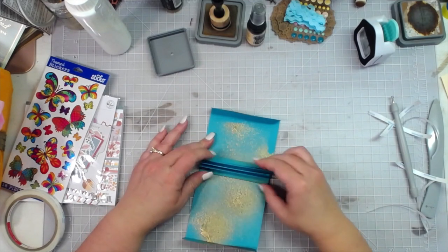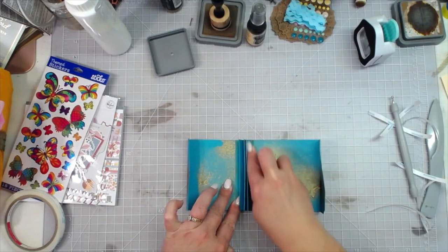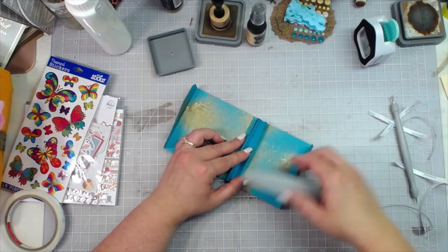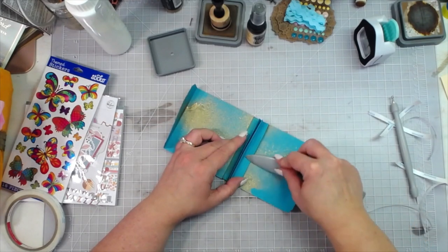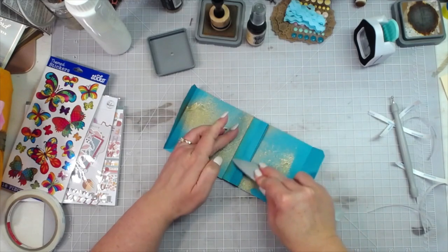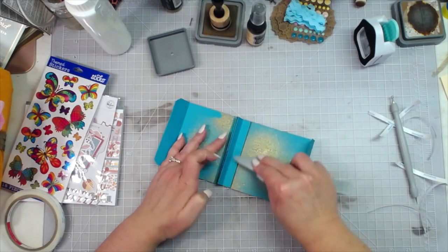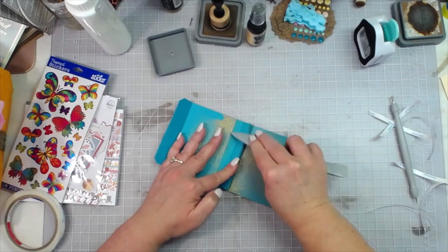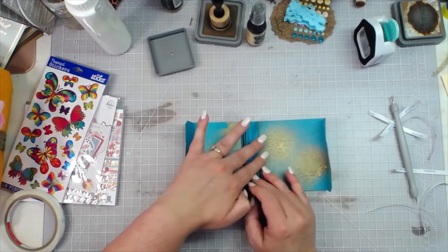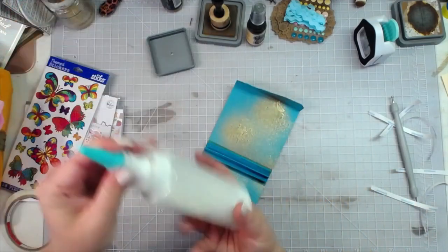The liquid glue that you add in there helps you maneuver around a little bit. Get your bone folder, straight edge, or whatever and burnish down everything back and forth. That helps because you're going to be moving your pages back and forth a lot. That takes care of that. Now we can go ahead and glue down our tucks that are going to be on the front and back, and I'm going to ink around those tuck areas.